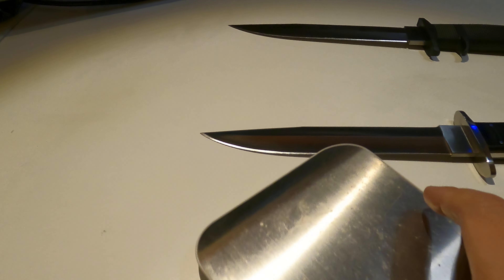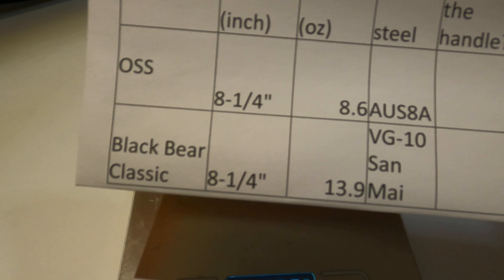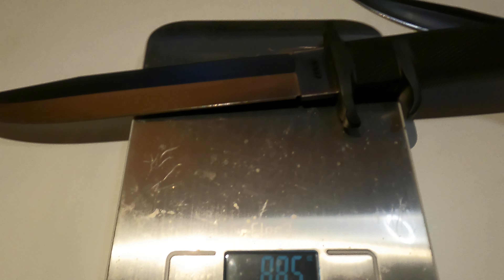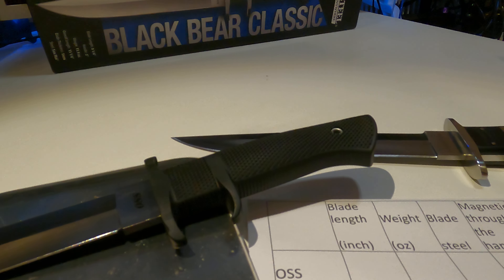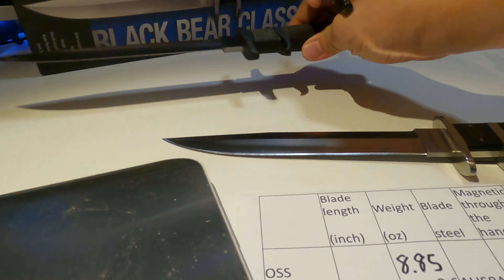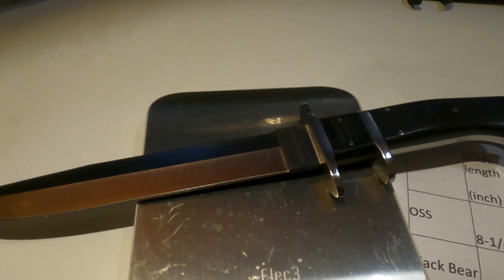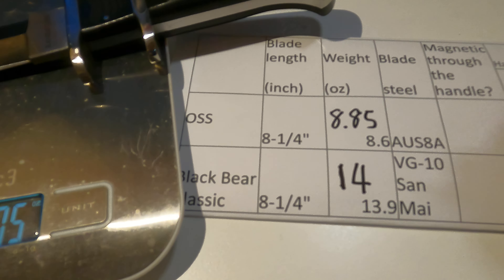Now let's measure the weight. I have the weight from the website, but I want to measure it on my own. The OSS is 8.85 oz. And the Black Bear is 14 oz, which is slightly different than what the website says.